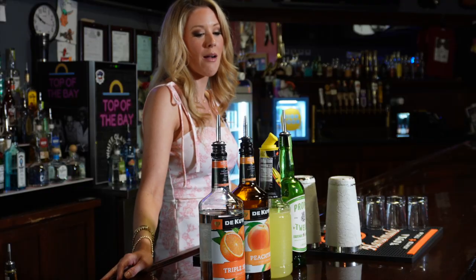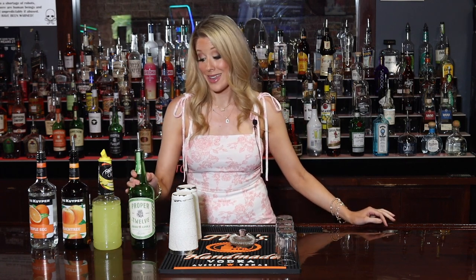Hello everybody, I'm Christina Lyon. I work at Top of the Bay Music Hall in Daphne, Alabama. Today we are making a variation of a green tea — we're gonna call this the green apple tea. I can't even take credit for this because my friend Cottey, one of my co-workers here, came up with this one and it is so delicious.